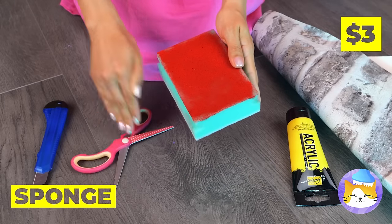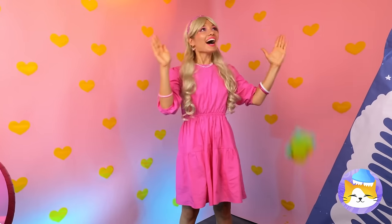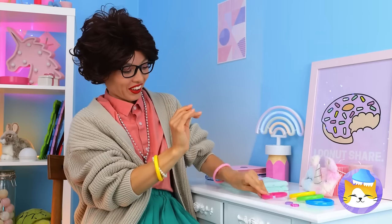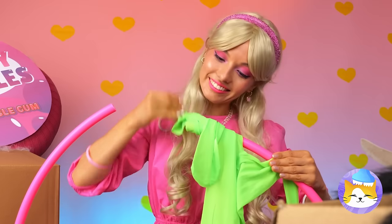Next up, let's cut up some sponges. Make any shape you like — a heart. Add some paint on top and start stamping on the wall. Make sure to get all four walls. Meanwhile, let's check in on our human friends. Her trash is another doll's treasure. It's not much of a hula hoop, but let's add some tights.